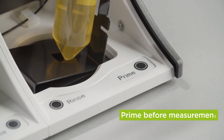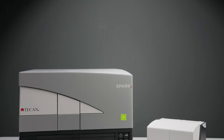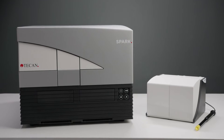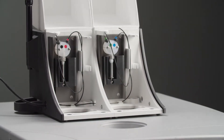Priming is necessary to fill the system with liquid before a measurement and to remove air bubbles from the tubes. Rinsing is needed to clean the system after each use. The injector carrier needs to be in the service position before priming, rinsing, or optimizing the injection speed. Remove the injector carrier if it is still in the instrument and put it into the holder on the left-hand side of the module.